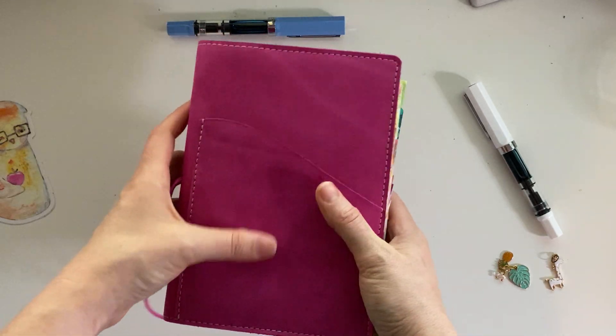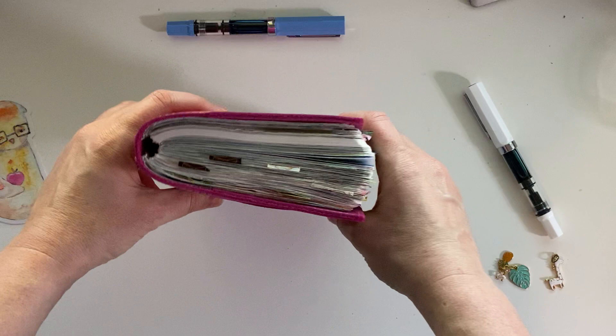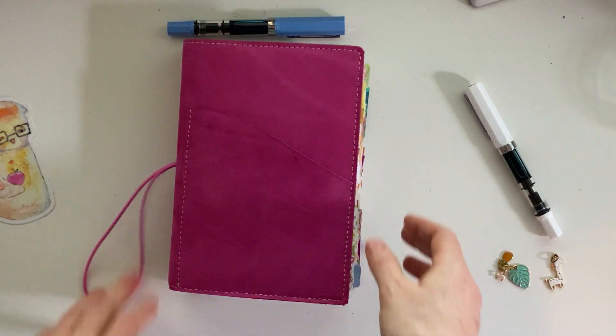It's kind of like a suede-y, a suede feel. And I love the raw edge that she puts on all of her covers. I definitely want another one.